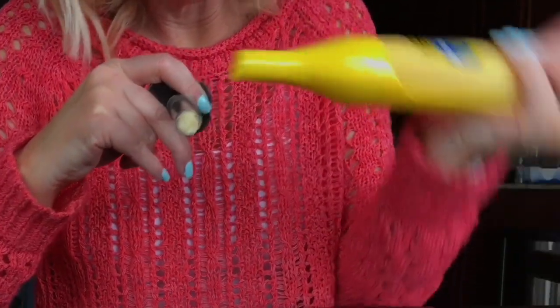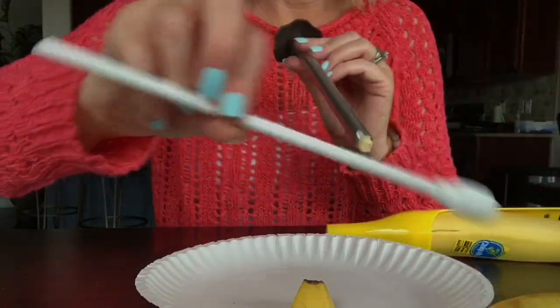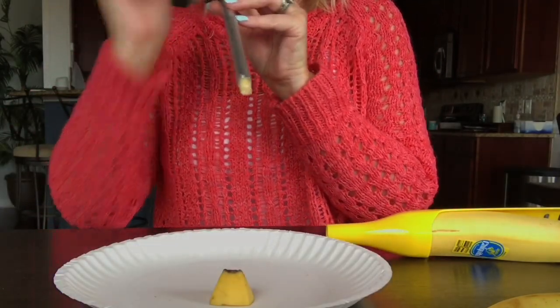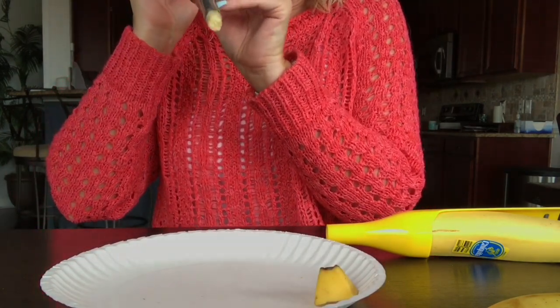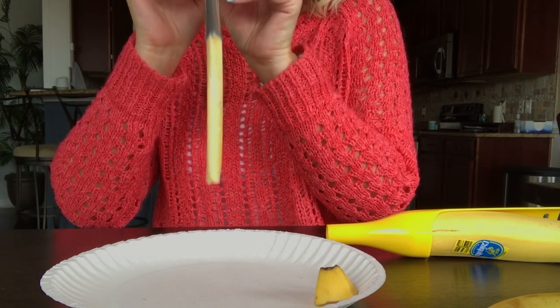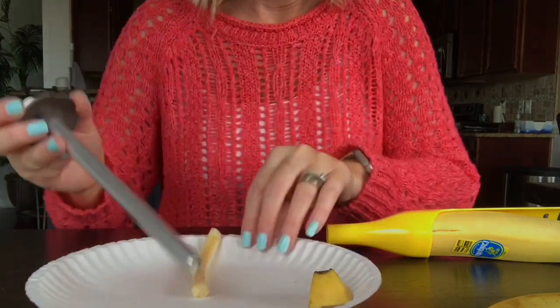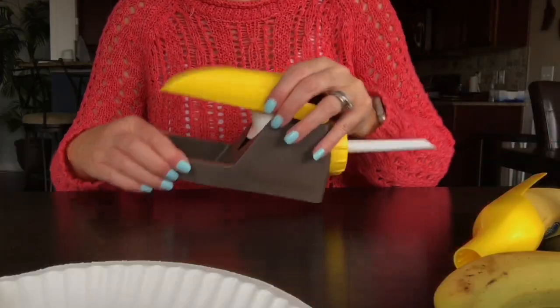Did it work? Look at that! Then you use the plunger — there's your plunger — and you just push the core out. It's kind of like wasting a banana, but I guess a kid would probably like it — it goes out like a worm.